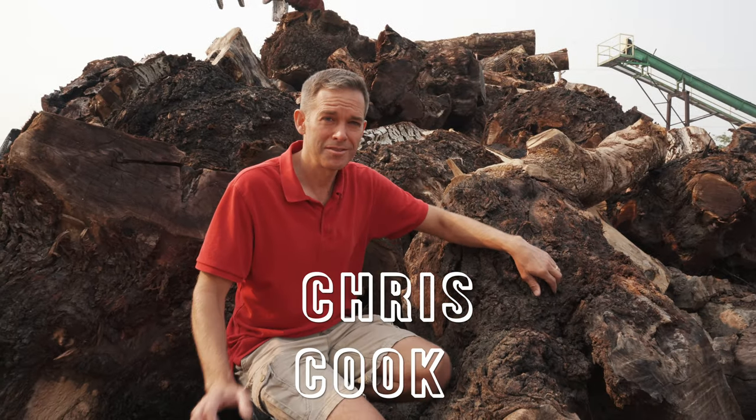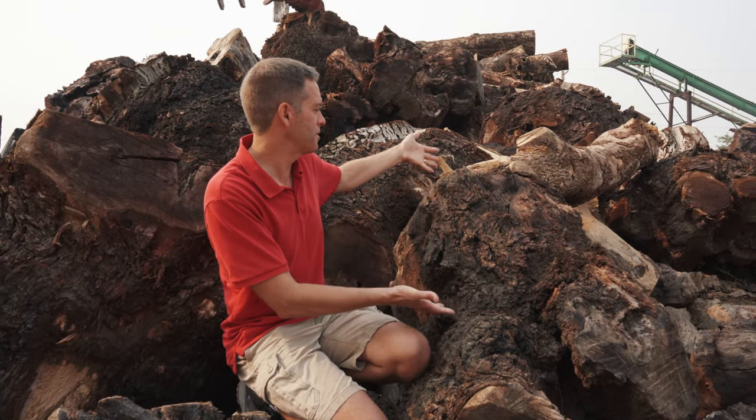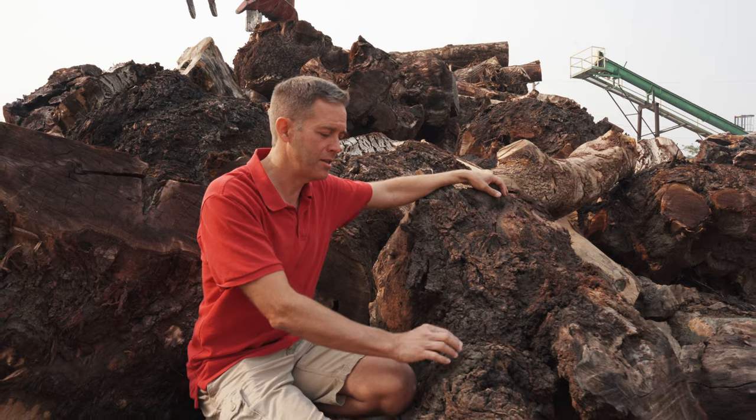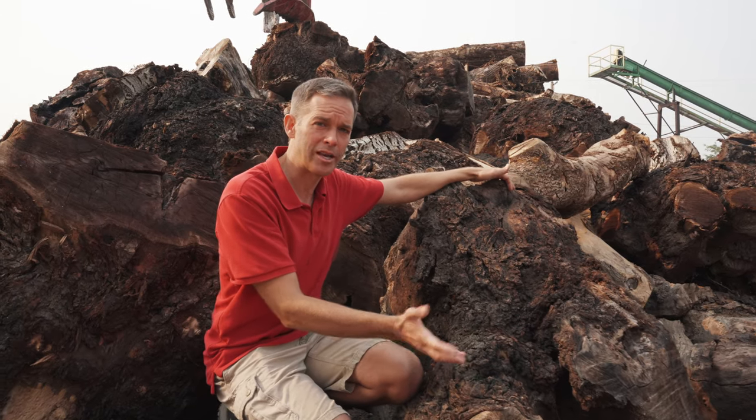Hey guys, it's Chris from Cook Woods. Today we're going to take these huge walnut chunks and we're going to slice them on Slabzilla. We're going to take them over to the 300 mil and then we're going to cut them into vessel blanks.